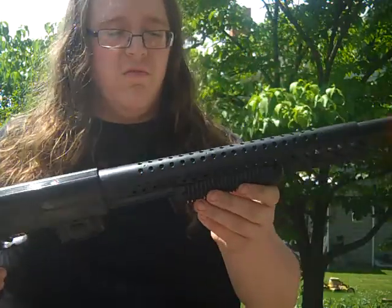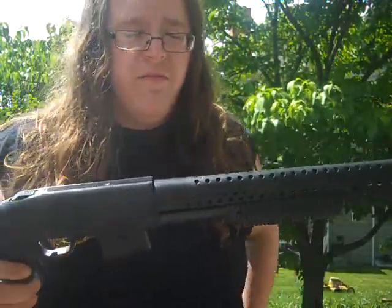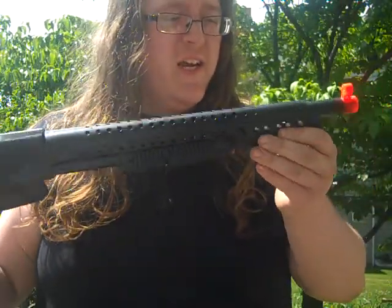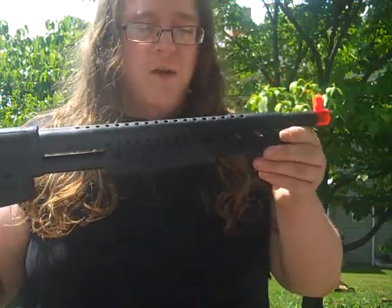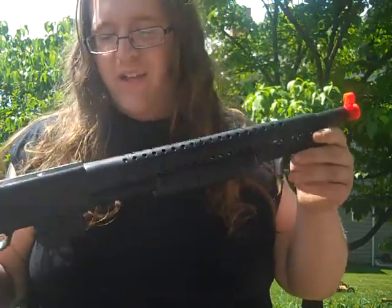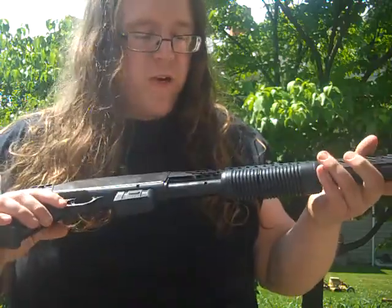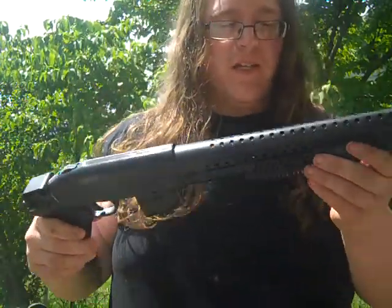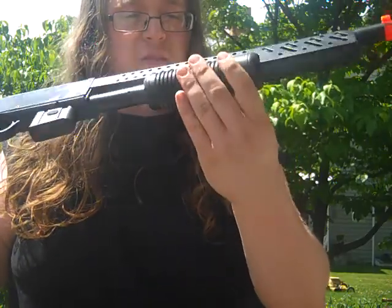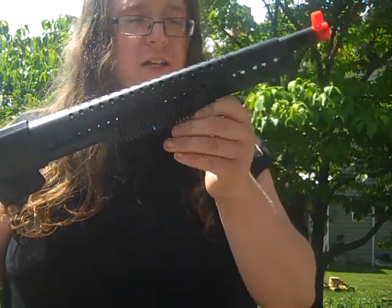A year ago — not even a year ago, probably about maybe five months or so — I bought this set on Amazon.com. It's supposed to be a replica of this bass shotgun, but it's pretty crappy because it's made out of plastic. Look at this, the pump is broken. It's made out of plastic.